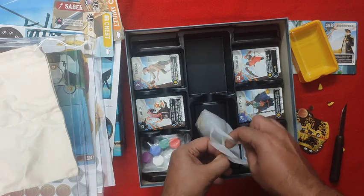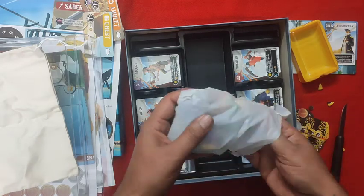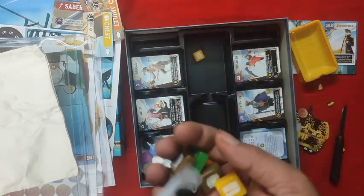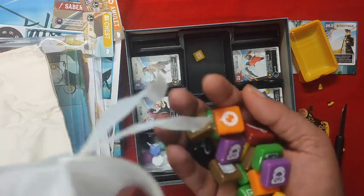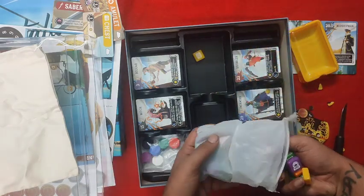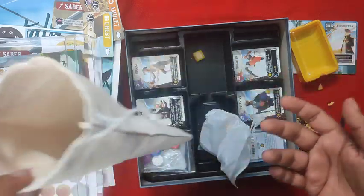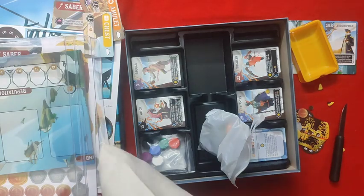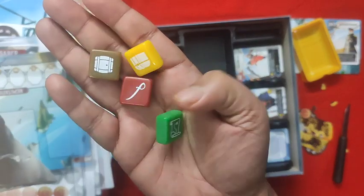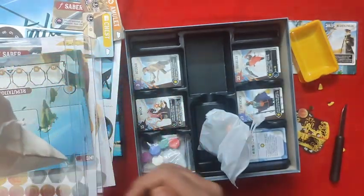These are the loot tiles — acrylic or bakelite, very nice chunky tiles. All of the different colors in the game, seven different colors, all go in the loot bag. You pick up three tiles for a three-player game or four for a four-player game, and based on what loot comes out you place it on the loot spot. This looks really amazing.